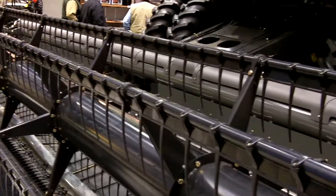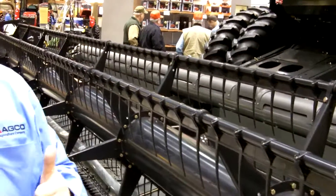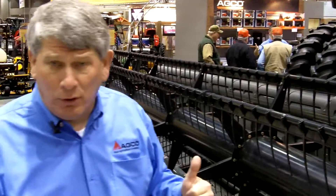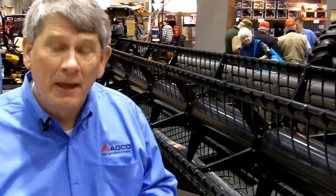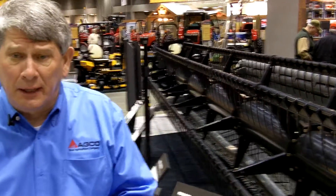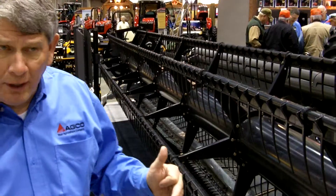As you'll notice, one of the things you'll see right away as you walk around the backside of the header is that this header does not utilize any kind of an adapter. It is designed exclusively for our combines. By eliminating the adapter, it gives us a shorter distance of travel that the crop has to travel from the time it's cut off at the cutter bar to the time it's inside our feeder house. This is a great advantage. It eliminates issues like hydraulic pumps and motors, and eliminates the need for an adapter required to fit this header on other combines, making this header much simpler in design.